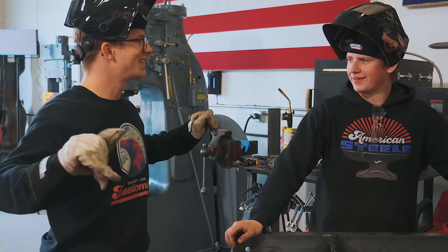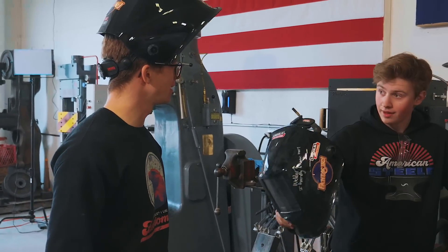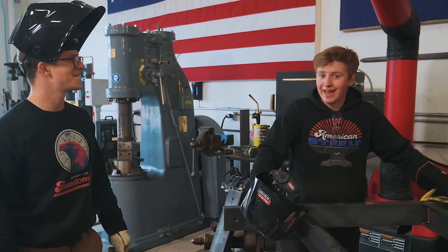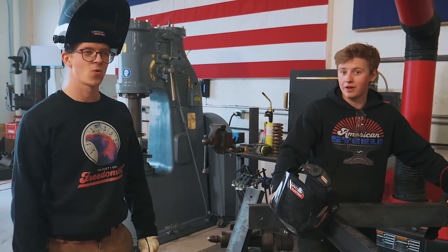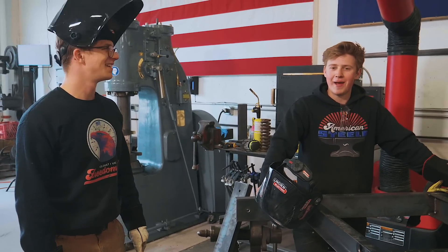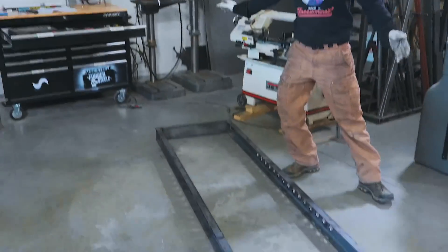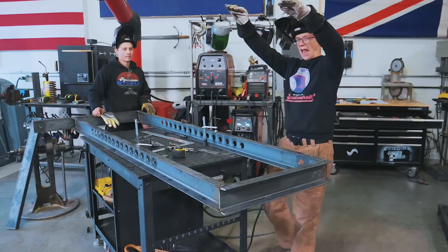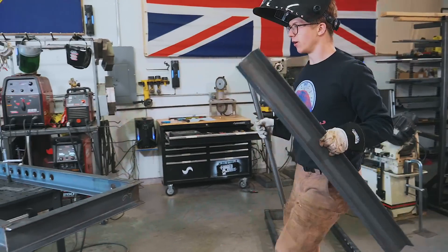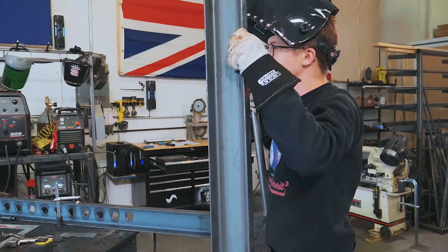We've got two frames built — they just need to be connected and we're going to have a squat rack. How's the power hammer looking? You guys will find out about that a little later — it's looking fantastic. Got to order a couple of parts for it, three parts to be exact, and then we'll bolt it back together. This is the second frame; it needs to get joined to this one. The way we're going to do it is by welding on all the bits that come up this way and then standing it all up and welding it together.